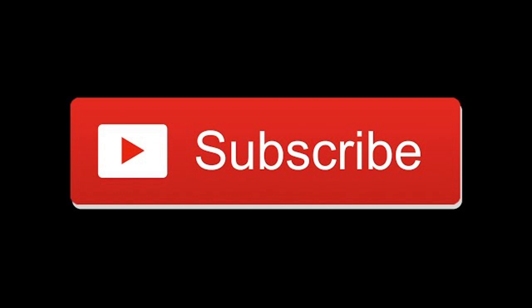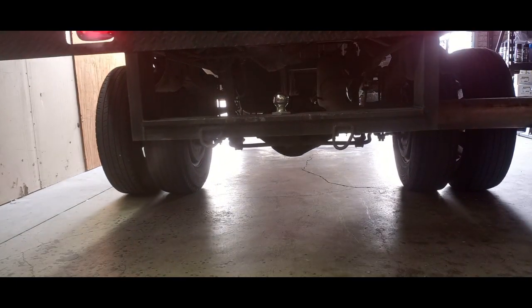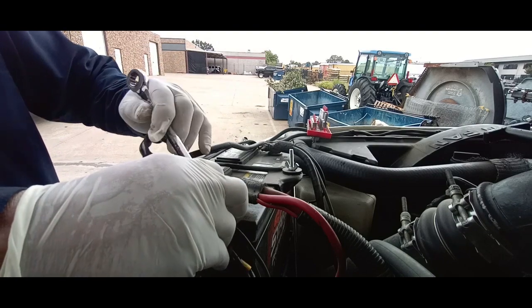Trailer hitch and d-ring installation. Hey, this is Robert at Guzzi Fabrication — you know what to do, hit that subscribe button and leave us a like. Today we're going to be installing a hitch on this dually.